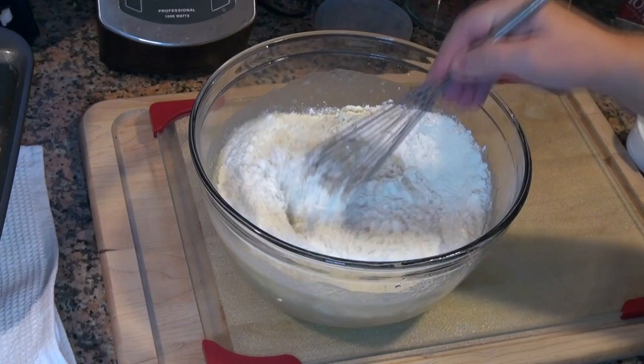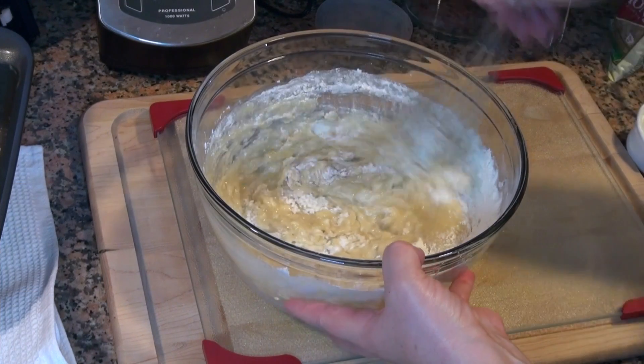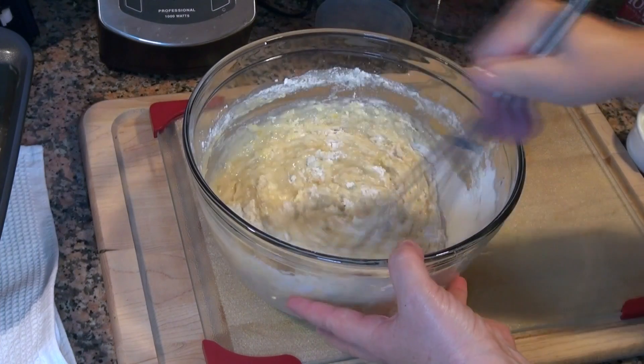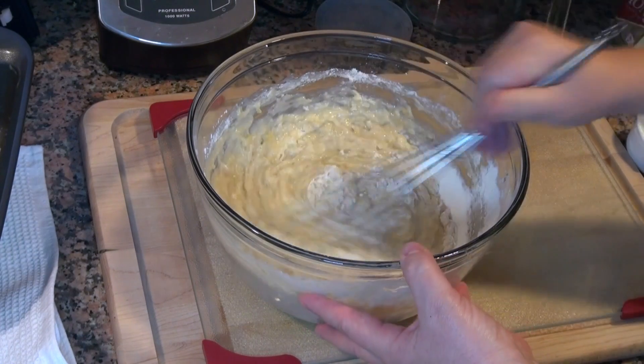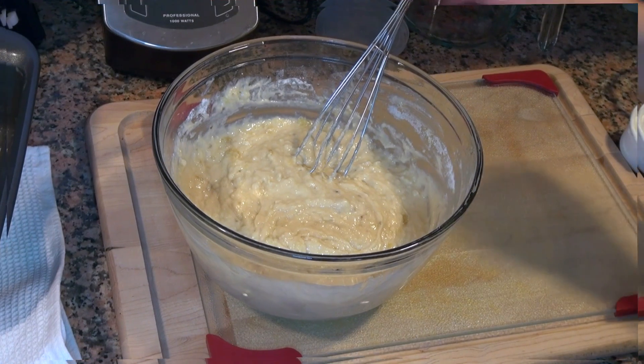We're not going to over-beat this — if you over-beat it, you will end up with chewy, dense banana bread. I'm going to add half a cup of chopped walnuts.